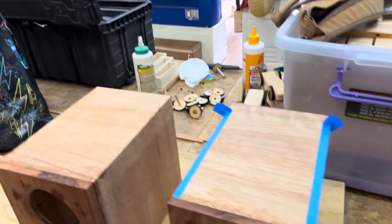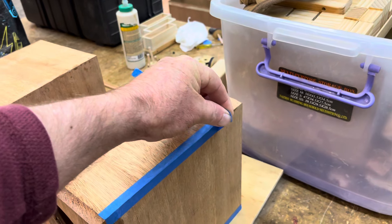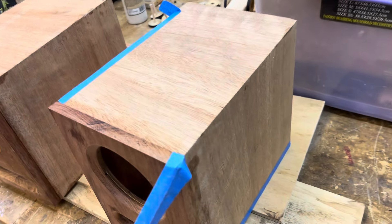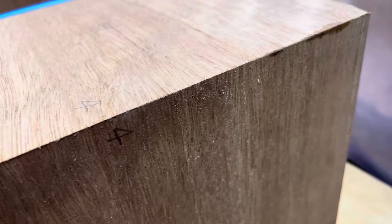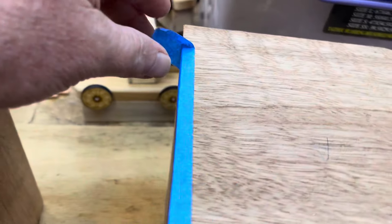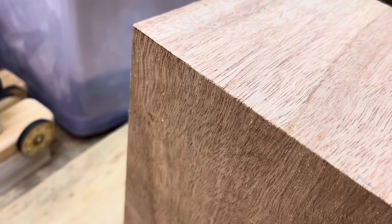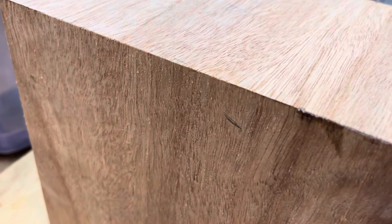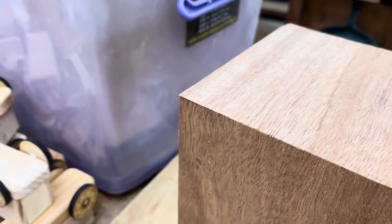Okay, so here's the reveal. Sorry about the background noise, I hope you can hear me over that. So that's with the tape — have a look at how clean that is. Very nice, just a little bit of finishing work to do.